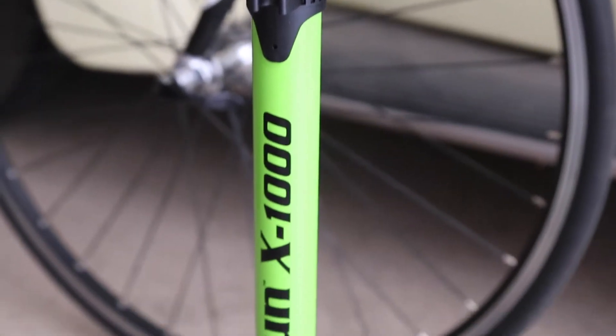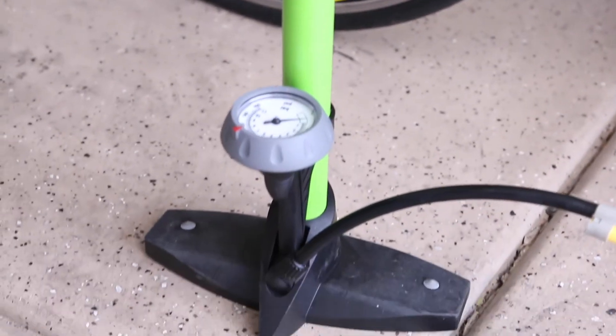Get rid of your valve converters as the auto adjusting airtight head has you covered.